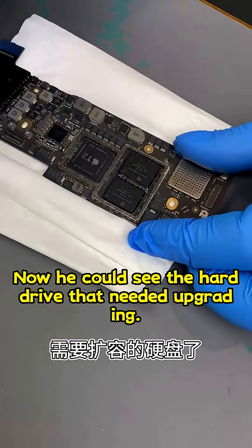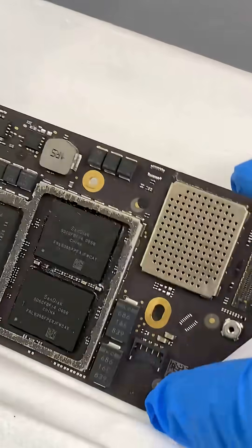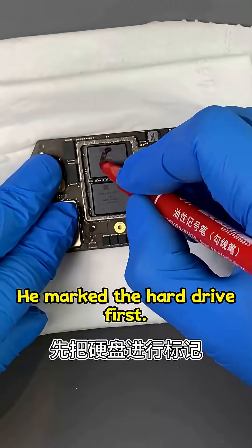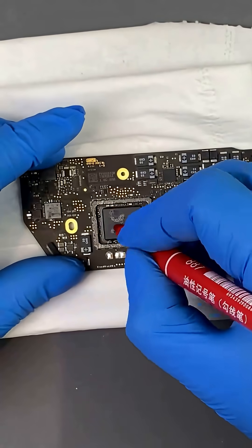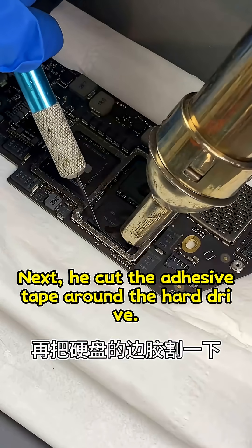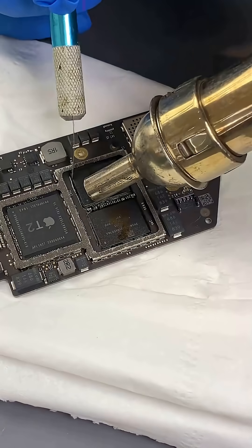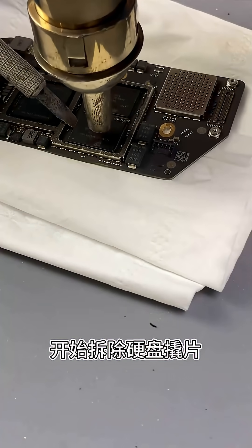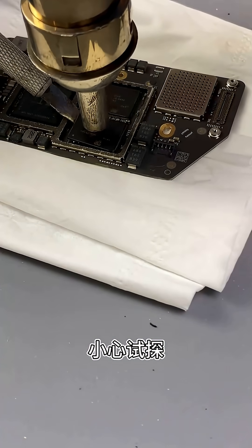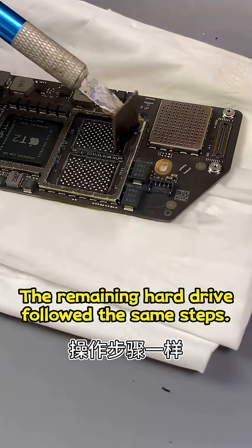Now he could see the hard drive that needed upgrading. He marked the hard drive first, then cut the adhesive tape around it. Using a heat gun, he started removing the hard drive bracket, carefully probed, and easily removed the hard drive. The remaining hard drive followed the same steps.